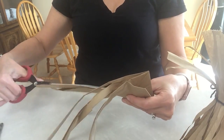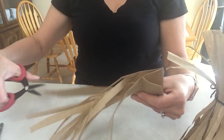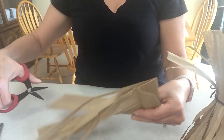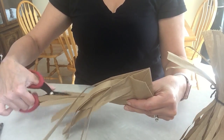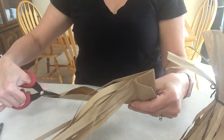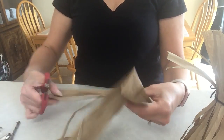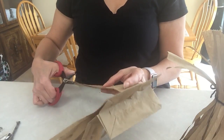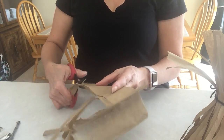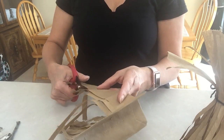This literally takes maybe five to ten minutes to make and I'm sure whoever you give it to is going to love it. This would be great with one of those scissors that can cut a whole bunch of strips at the same time — I think Martha Stewart has one.